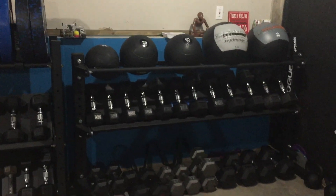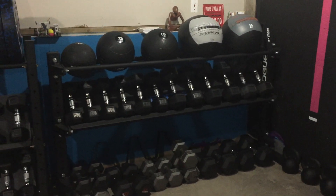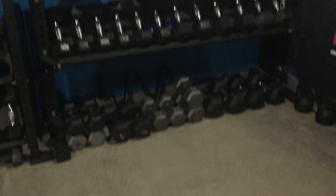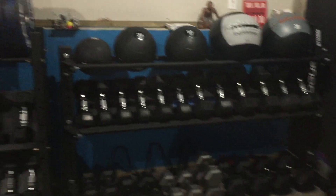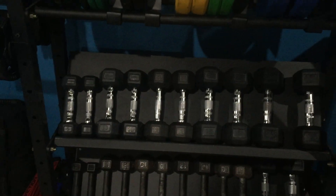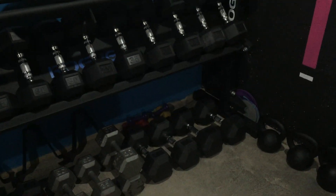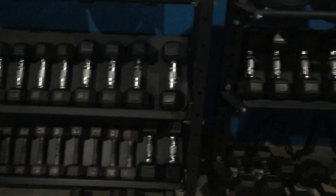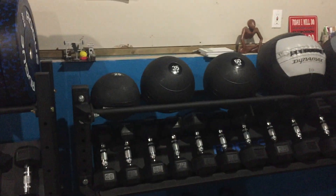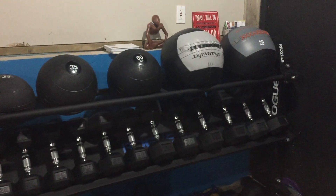The rack to the right is from Rogue — I don't remember the name, they might not even make it anymore, but it's very solid. I'd like to get a bottom shelf to get those dumbbells off the ground. The rubber hex dumbbells are from Rogue — fives through fifties. I've got some others like fifty-fives and on up that are just assorted from different companies through the years. I like to have two sets of most common ones because I do personal training down here. There are also a couple of dead balls on top — twenty-five, thirty-five, and fifty.